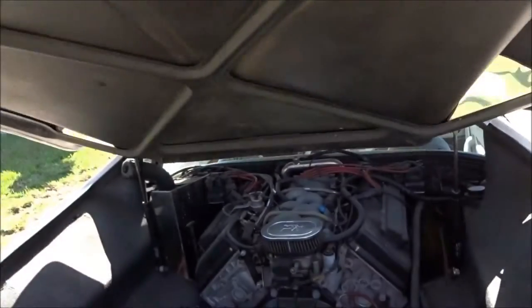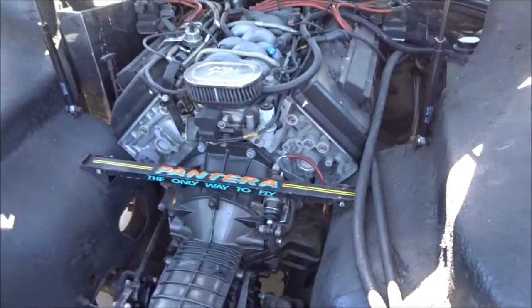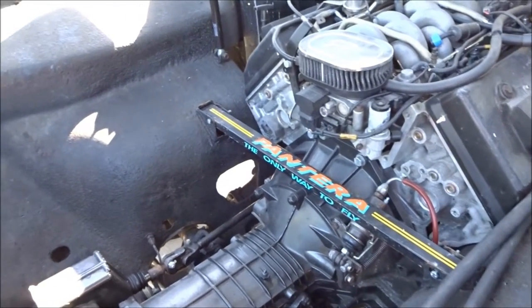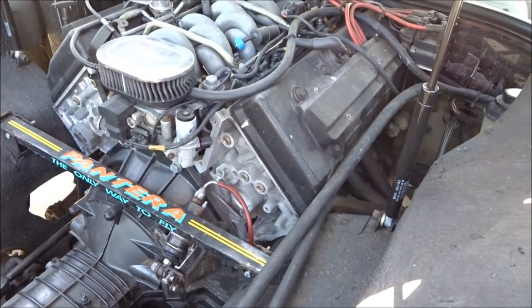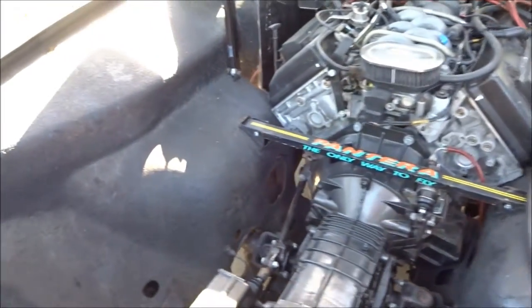It's got the 4.6 liter in it — that's the dual overhead cam. I believe that's out of a '98 or '99 Lincoln. They put out a lot of horsepower and it's a tight fit, but it was a really nice conversion.